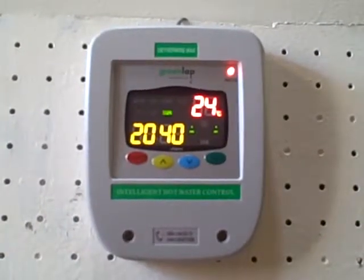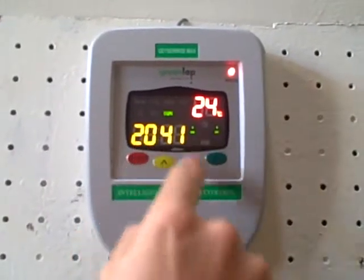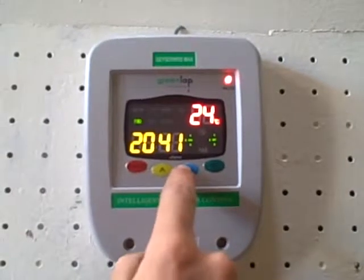To adjust the day of the week, we push the set button again and then we can adjust the day of the week to the desired day.